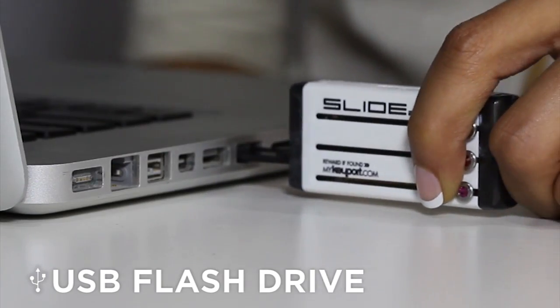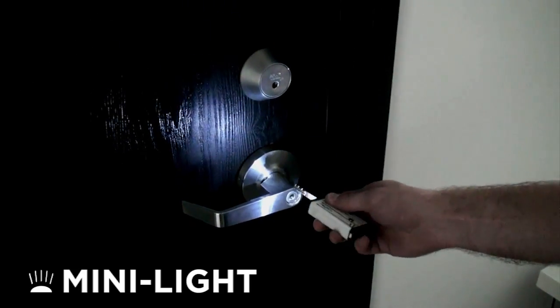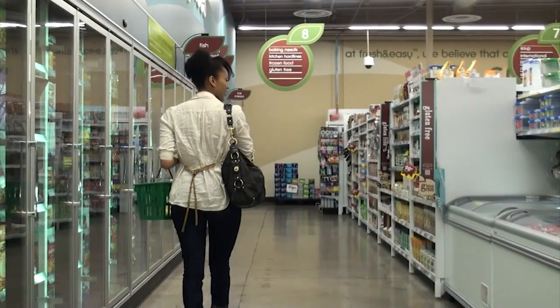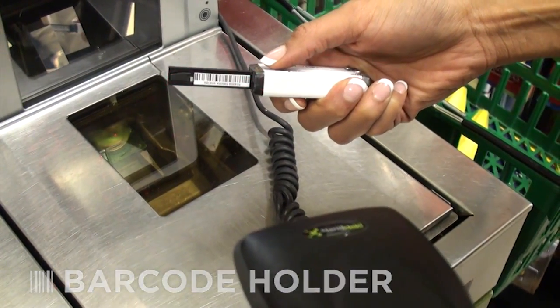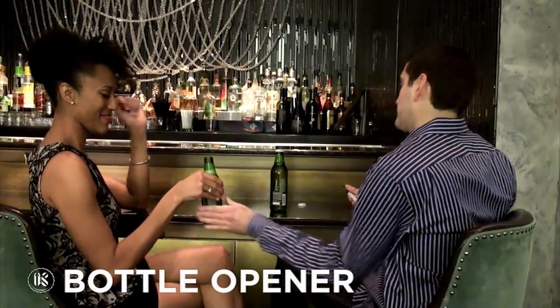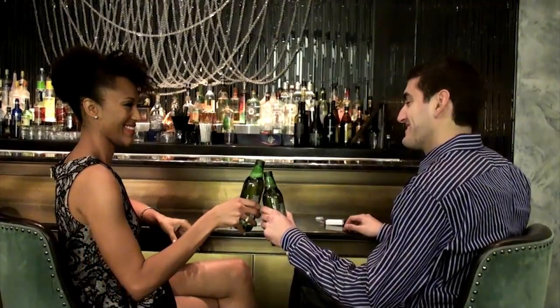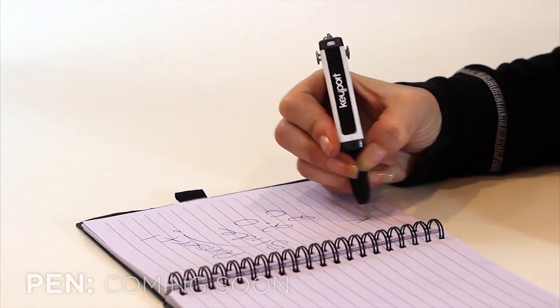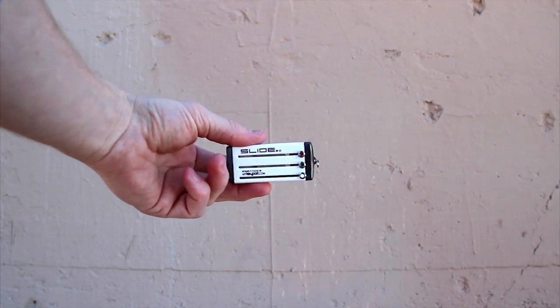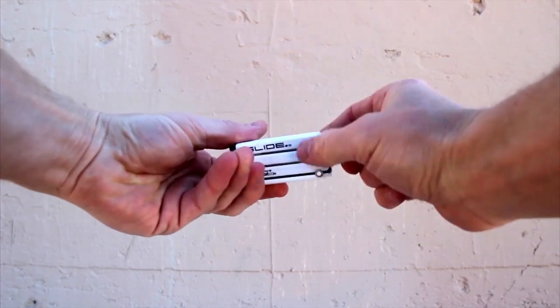You can also add inserts to your Keyport like a flash drive, mini light, barcode holder, or bottle opener. And we have other inserts on the drawing board. The 2.0 holds any combination of six blades and inserts, three on each side, and they're all easily interchangeable.